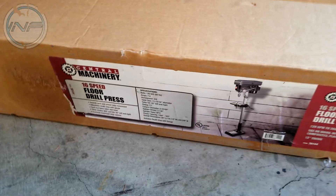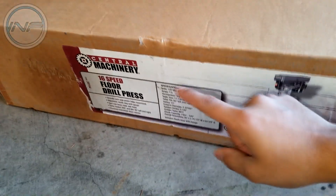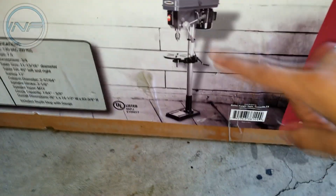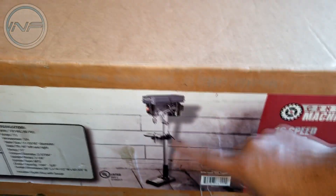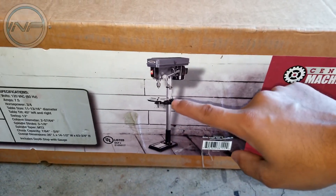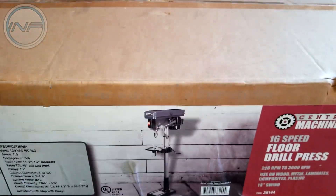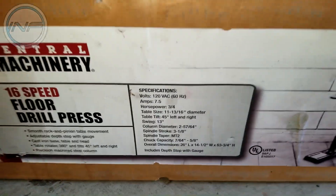Hello everybody, welcome back to the channel. Today I've got another video for you guys. We're gonna be taking a look at the Harbor Freight Central Machinery 16-speed floor drill press. That's how it looks right here — it's got the stand, you can mount it, you can adjust it up or down, and it drills a straight hole for you so you don't have to hold the drill.